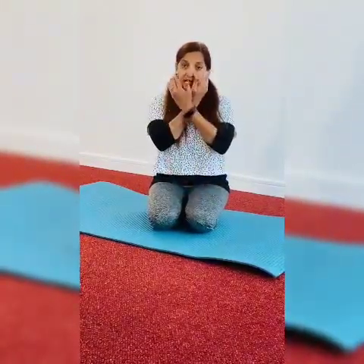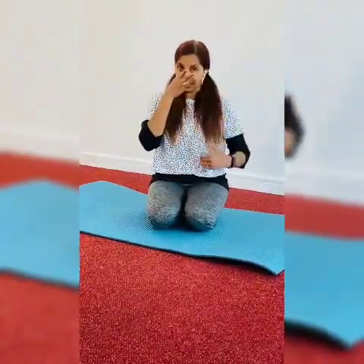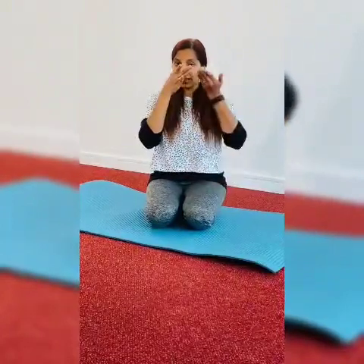Again, inhale from the right and close it, then exhale from the left. Again, take a breath from the left and inhale from the right. So you continuously do this for 5 minutes. I will show you how to do that.